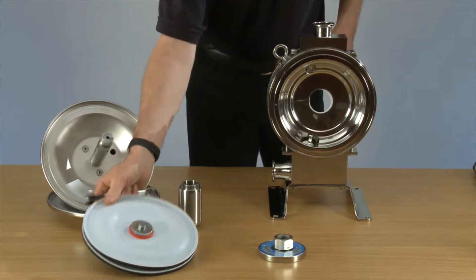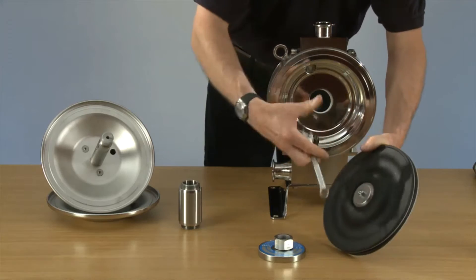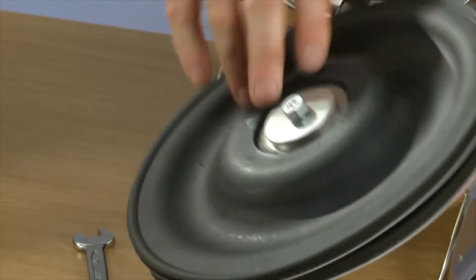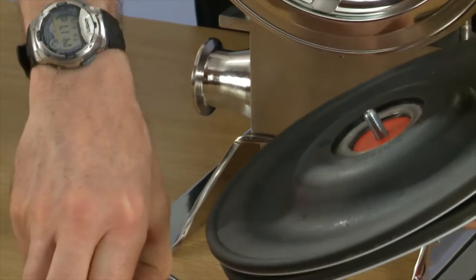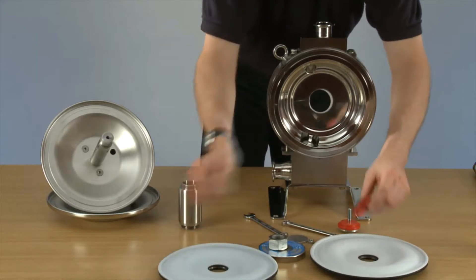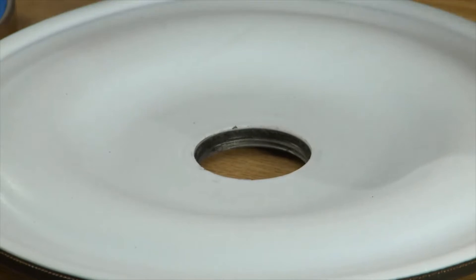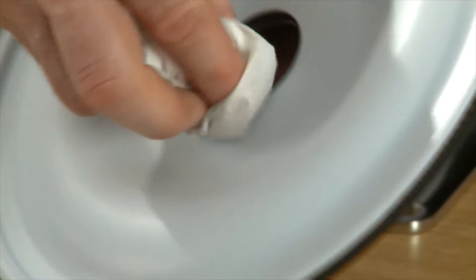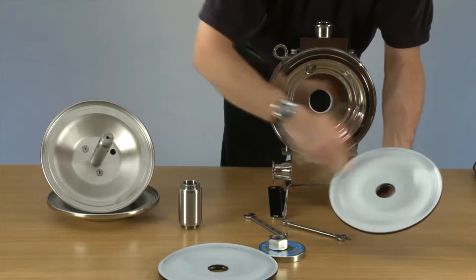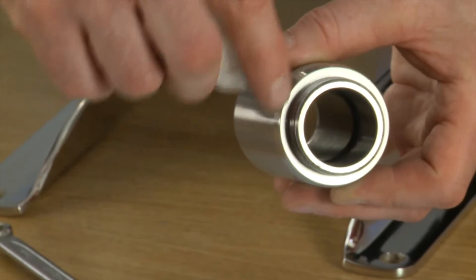We're going to take the diaphragms and remove the clamping. We need to make sure the seal is clean, and the same around the nose of the thrust tube.